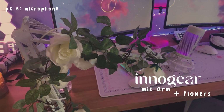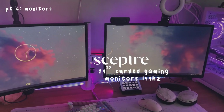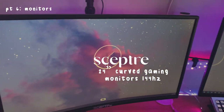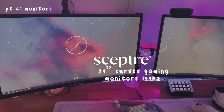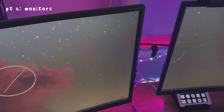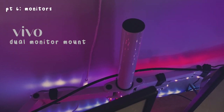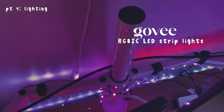I'm going to have everything in an Amazon storefront for whatever I got from Amazon, and if it's not from Amazon it will still be in the description. Next we have my monitors. I've been wanting white monitors for a long time but it is quite the investment, so I'm still waiting for that. These are the Sceptre 24-inch curved gaming monitors — 144Hz, 1920 by 1080 resolution. Both my monitors are set up on this VIVO dual monitor mount.